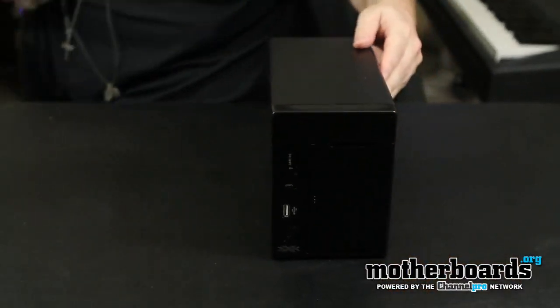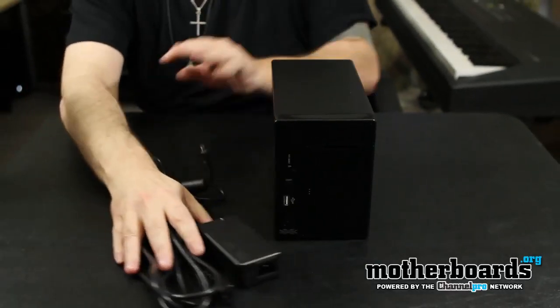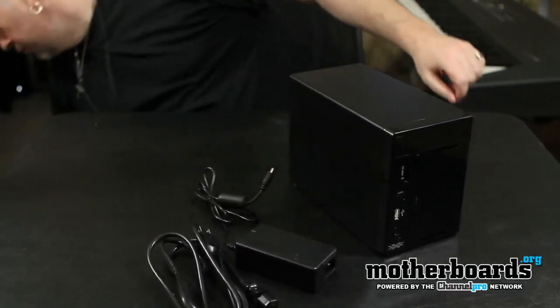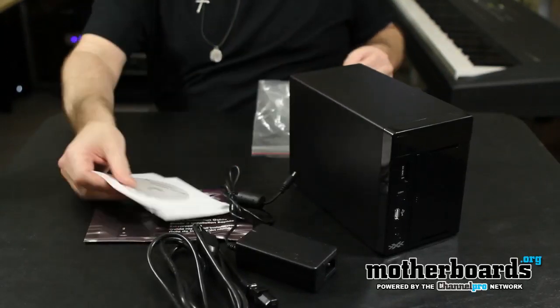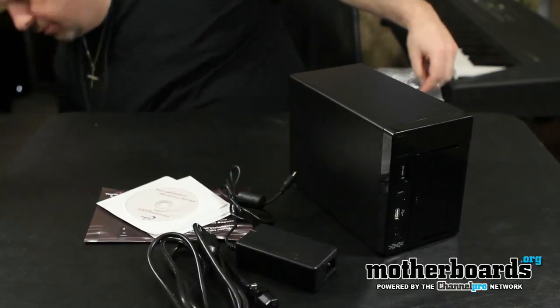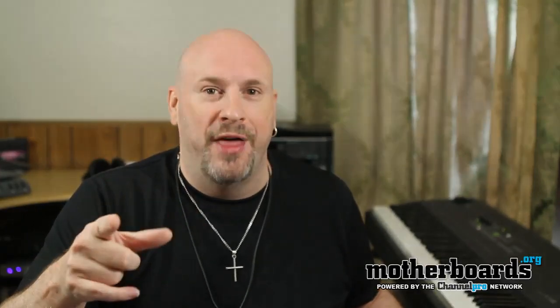Let me just put this back on the table and bring everything up one more time so you guys can see it: power brick, power cable, all the drive information, all the CDs, and the keys. Thanks for watching — this has been the unboxing of the Thecus N2200 Triple X mini NAS system.